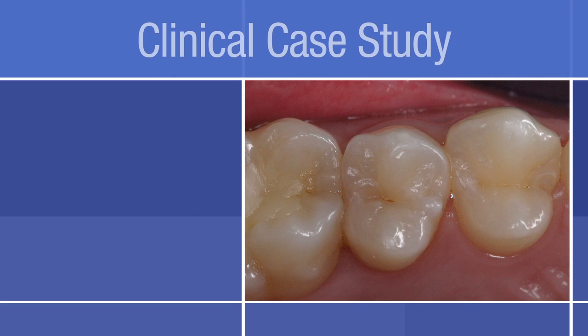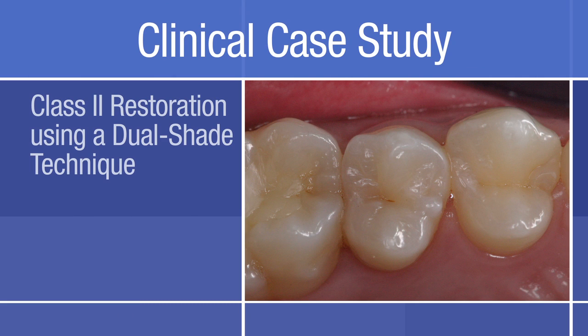This clinical case study demonstrates a class 2 restoration using a dual shade technique, courtesy of Dr. Aboudaram from France.